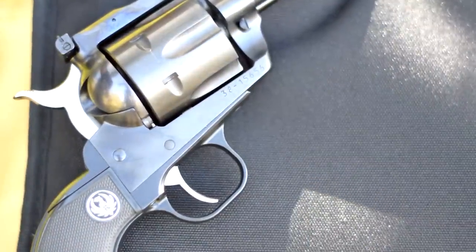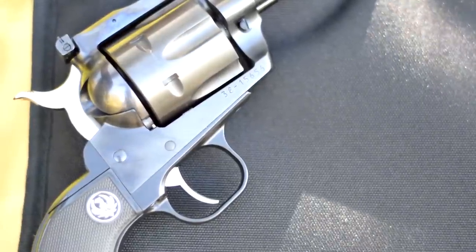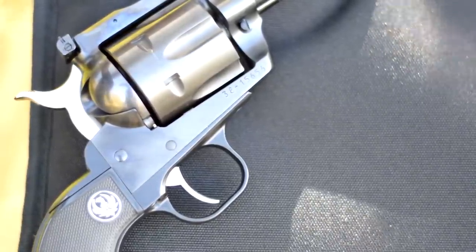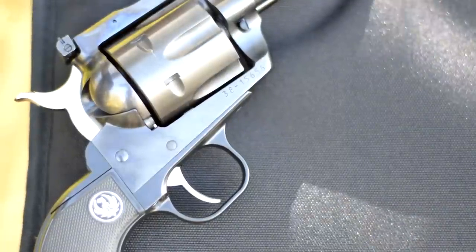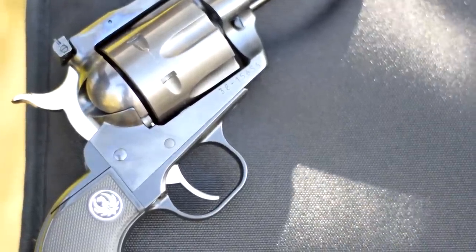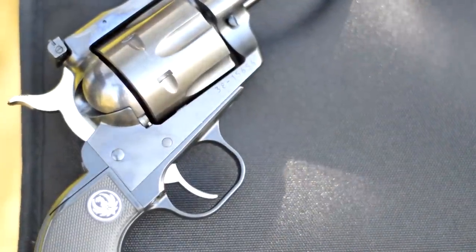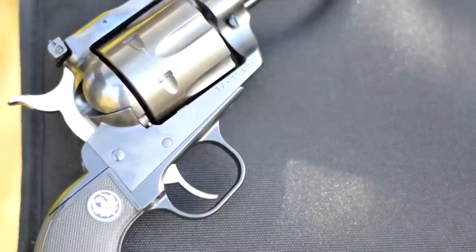A lot of people, when I tell them that it's single action, they're like, "Oh, I have to cock it every time I shoot it." And I'm like, okay, I've got a double action over here. So I'll hand them a double action and they end up cocking it every time they shoot it anyway. It's just easier to shoot. The trigger's lighter, the break's clean — it's a lot easier than shooting one in double action.